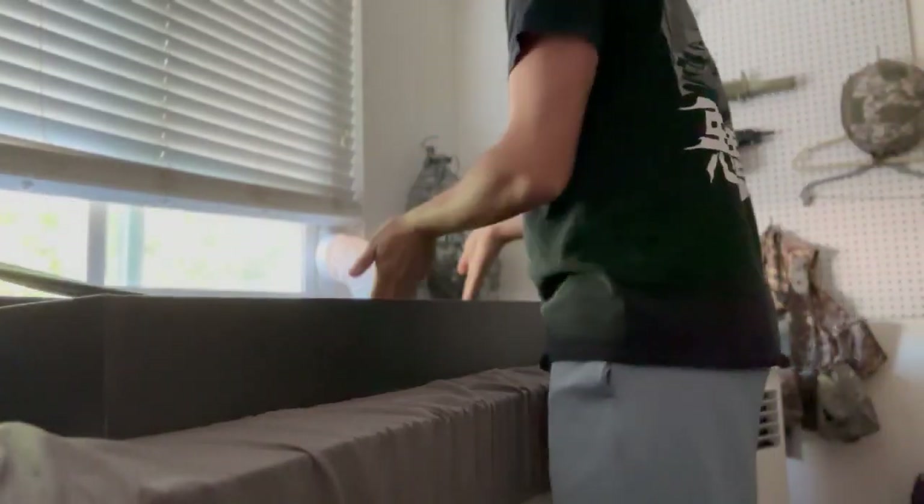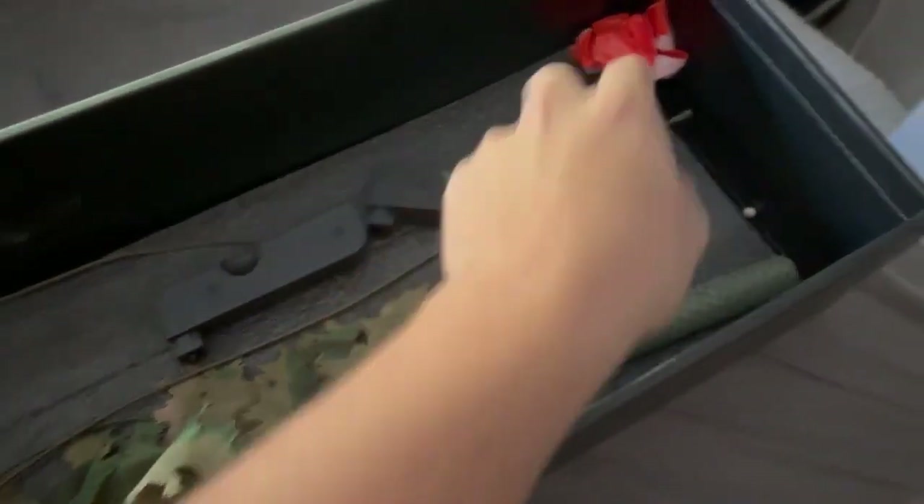Getting into the unboxing like any other standard airsoft rifle, it just has some foam in it that holds the gun in place while shipping. In the box comes the gun with two magazines. The box is big enough to fit the gun with a scope on it, which is pretty nice.